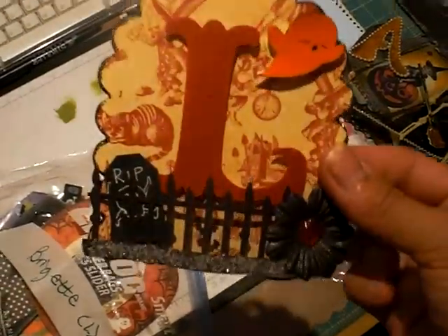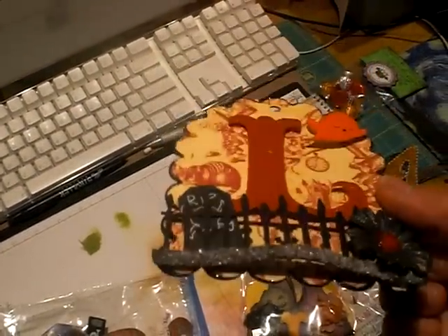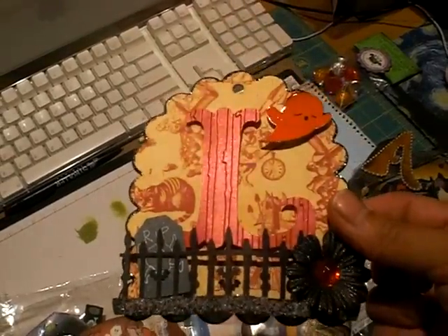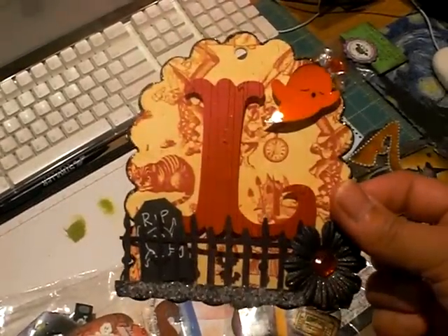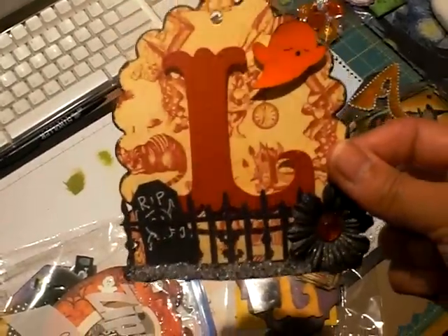I stuck mine in here too. This one was mine. I had used this storybook — I did a video on it, and I had popped up my Martha Stewart fence. I ran the L through distressed stripes — I want to say that's the folder. And I glossy accented him. He was from a ghost from last year's collection.